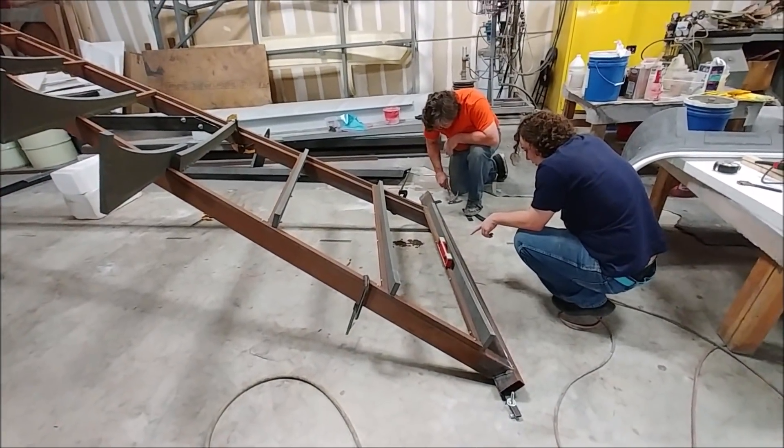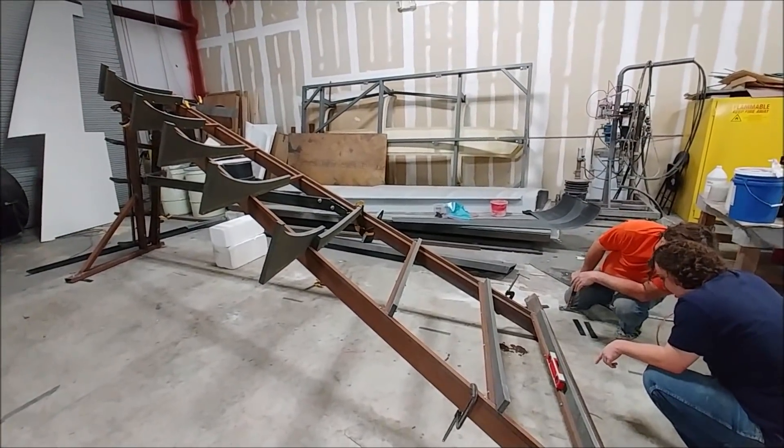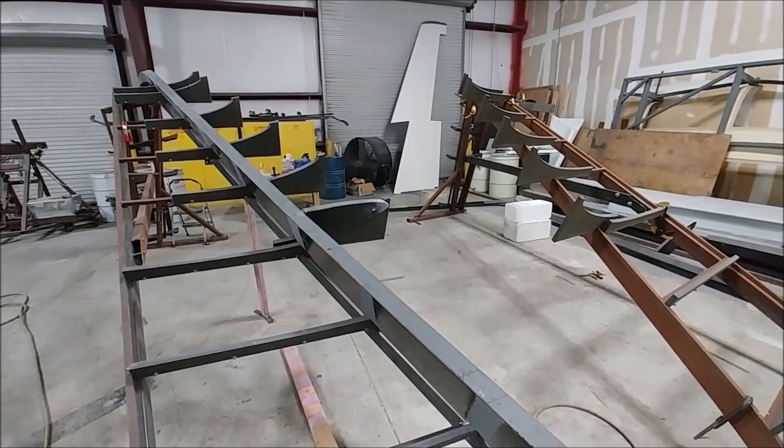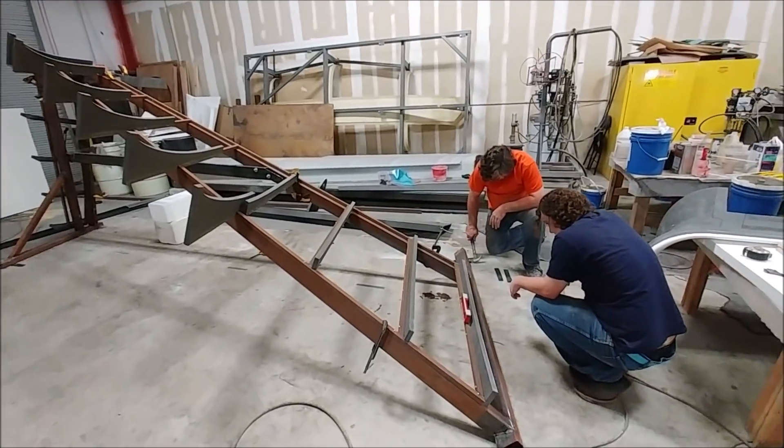Jeff and Devon have moved on to getting the left-hand wing fixture assembled, dialed in, and bolted down to the floor so it can't move. This way we can actually construct both wings at the same time and save a lot of time by not forgetting any of the steps involved.